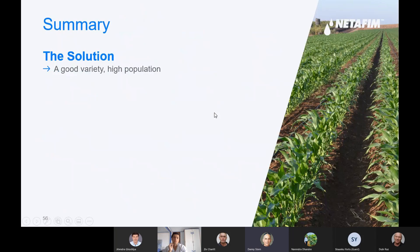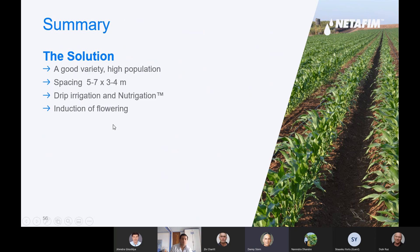If I want to summarize this presentation: we need to choose a good variety, high population, spacing between 5 to 7 meters between rows, 3 to 4 meters between trees, drip irrigation and nutrigation, and induction of flowering. We need low temperature to get the flowering.